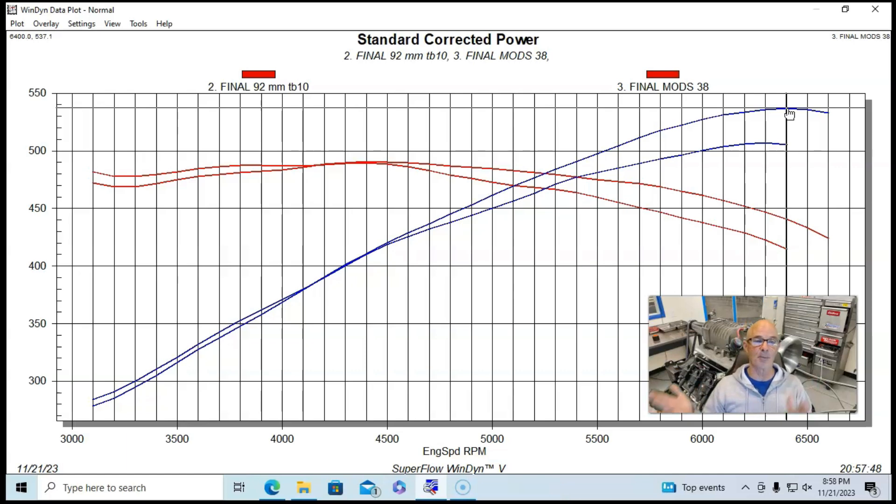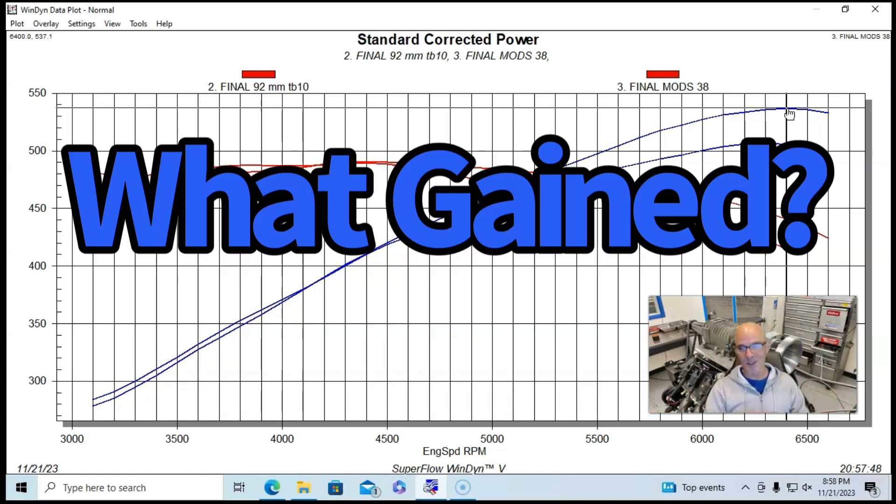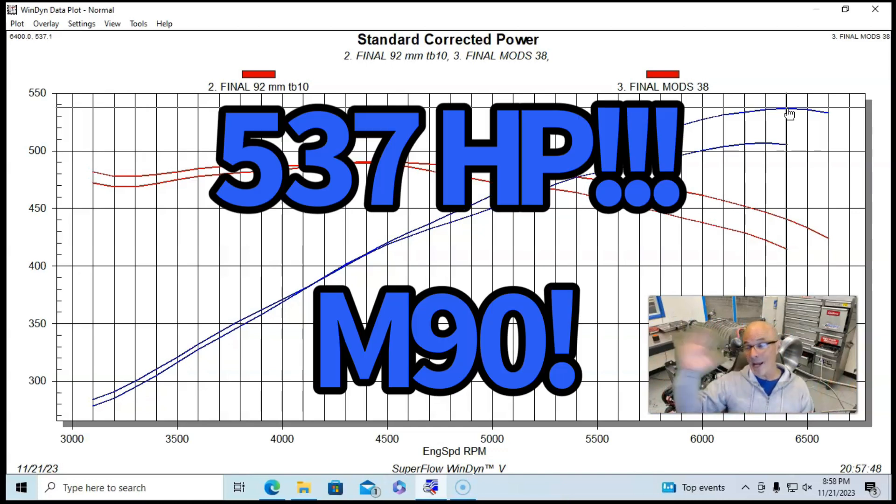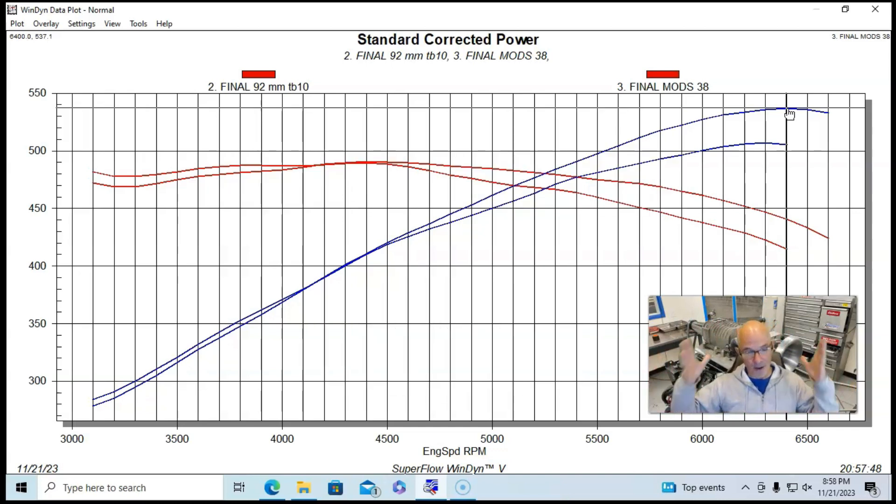In the next video I'm going to show you which modification was worth which power gain. I'm Richard Holder — please make sure to like, share, subscribe, and ring the bell. Please note: we are way over 500 horsepower on our M90 supercharger, and I think we're not done.